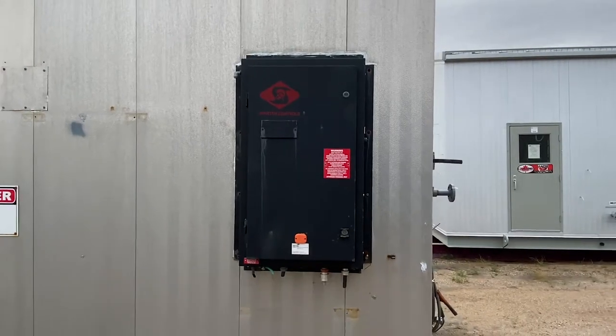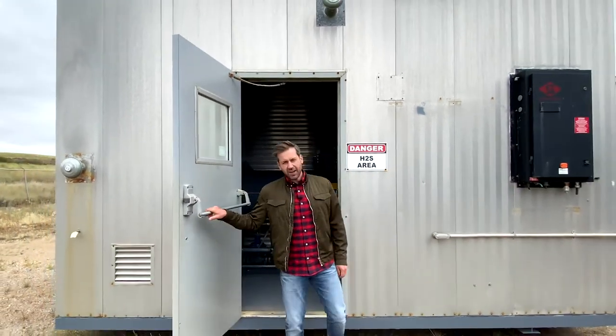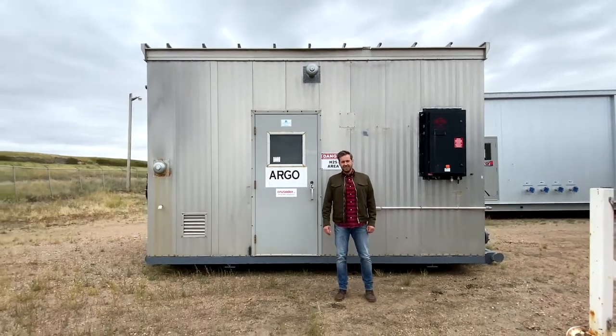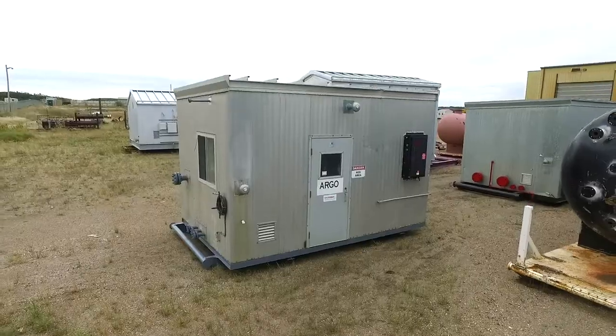I'm not sure if you'll need it or not, but if it's there you can certainly use it. I hope you enjoyed watching this tour as much as I enjoyed giving it. Like I said, it's a simple, robust package. It is obviously priced better than new and it's sitting at a facility that can make any changes you need, or you can pick it up and move it today. Either way, let's get it working for you.